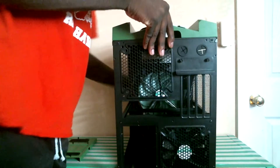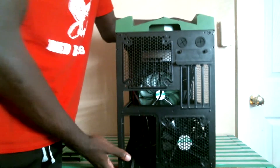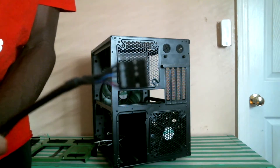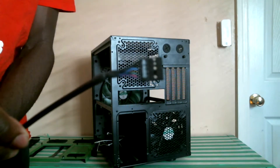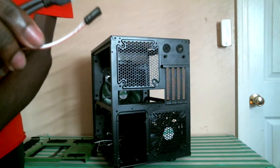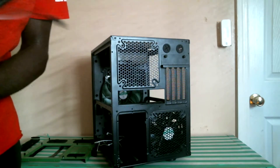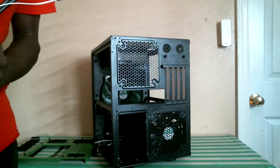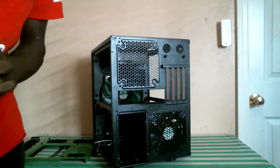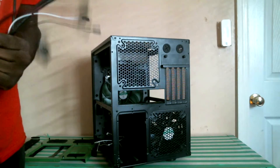In order to remove the top panel, you'll have to apply a bit of force to this handle here. Now we get a look at all of our connectors, such as our HD audio, our USB 3.0, our case power and reset buttons, our LED switches, and our power for our case fans, as well as the pass-throughs for our fan controllers.